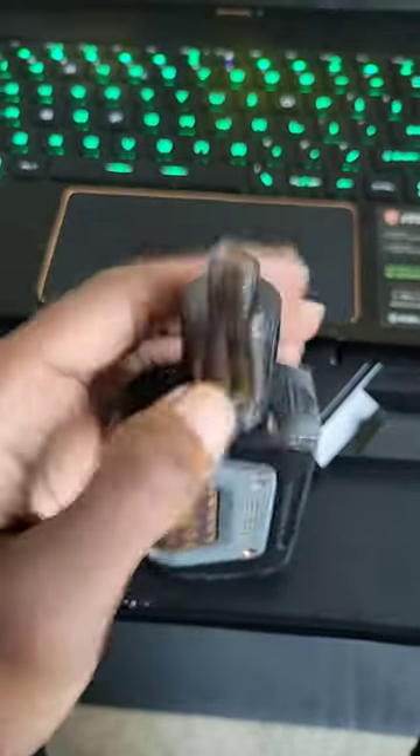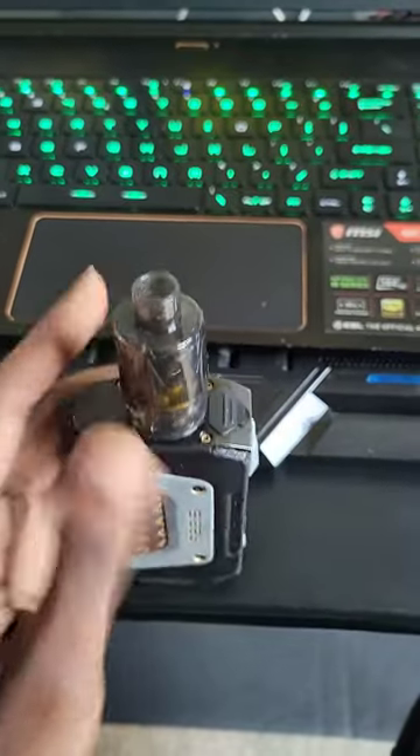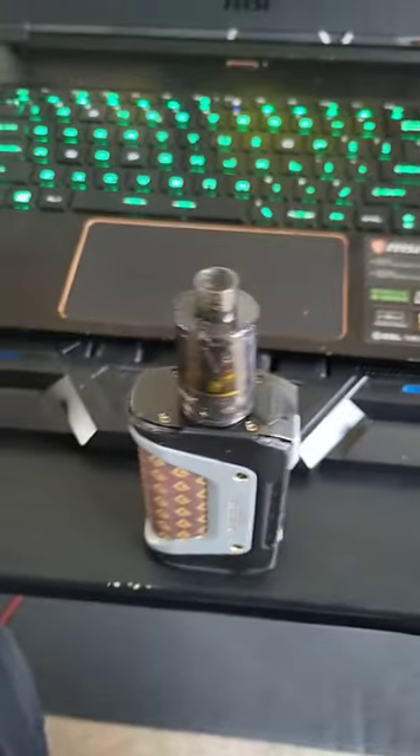Multiple tanks compatible — screw on, screw off. Too easy. There it is, it's off. You can pull it off, it's on. It's a screw-down so you can put your cartridges, you can put your tanks.